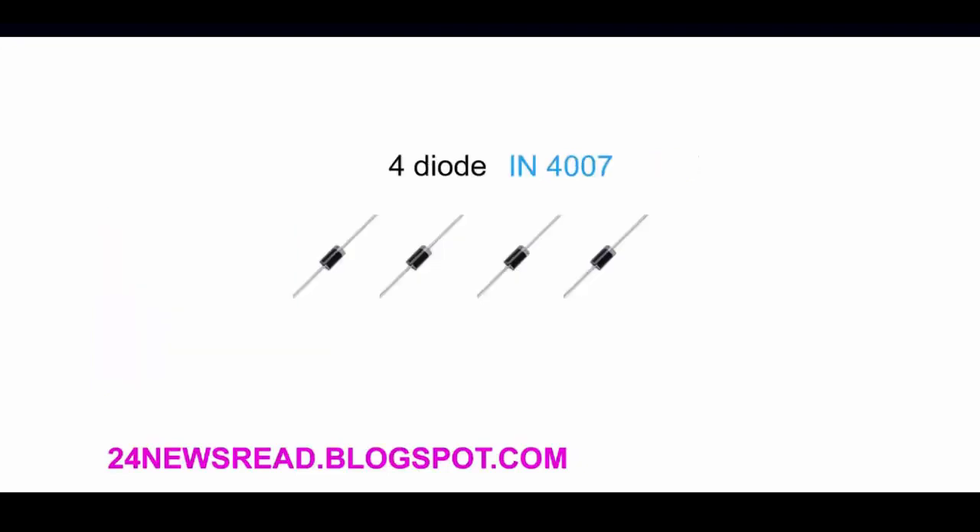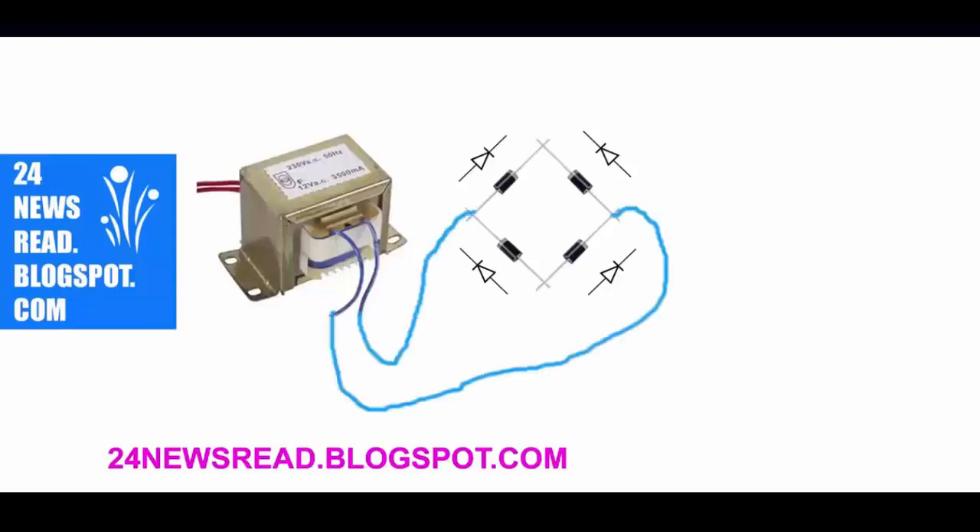First we set this transformer, set diode like this, then set diode and transformer join like this.